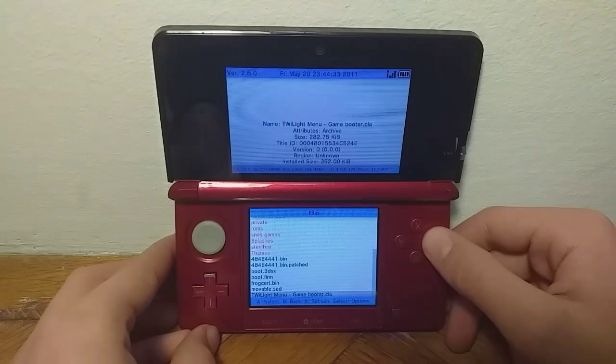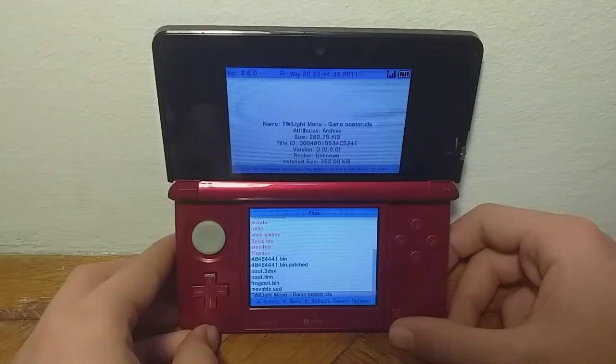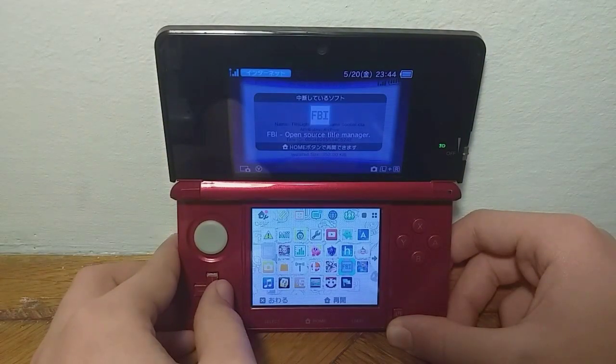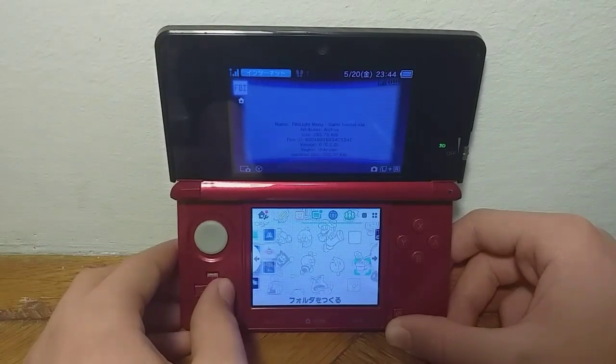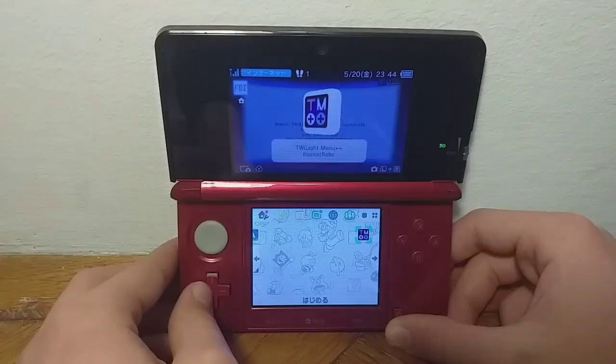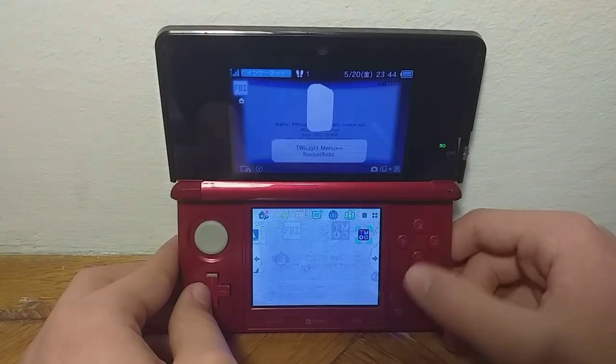There we go — now you can press any button. Press the home button to exit FBI. You should get a new app, but since I already installed it I have it right over here, so I will just launch it.